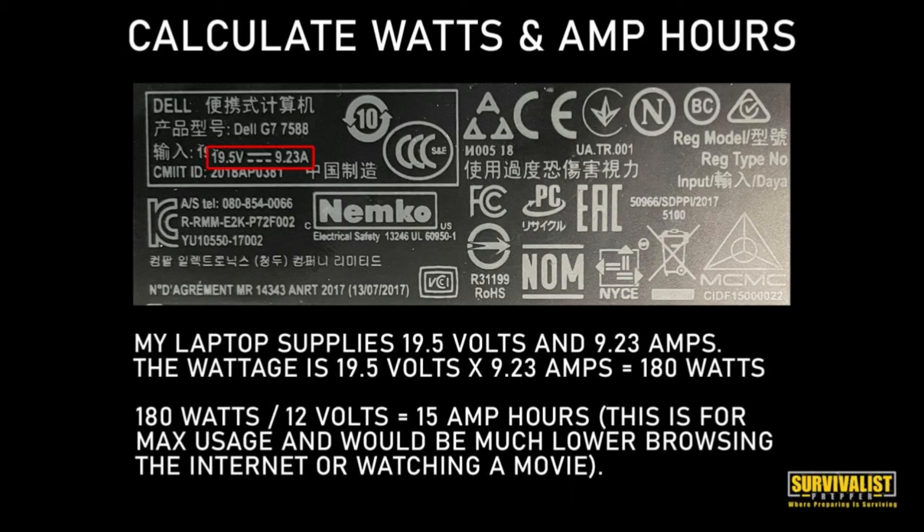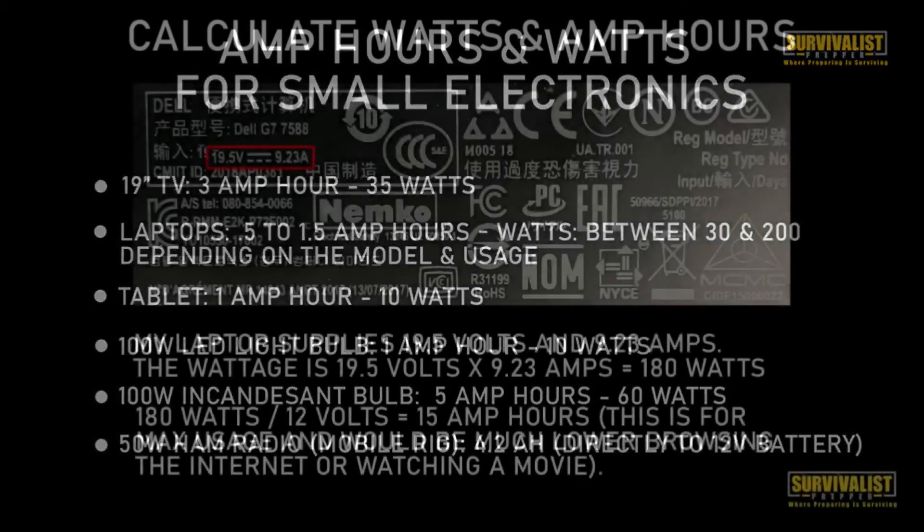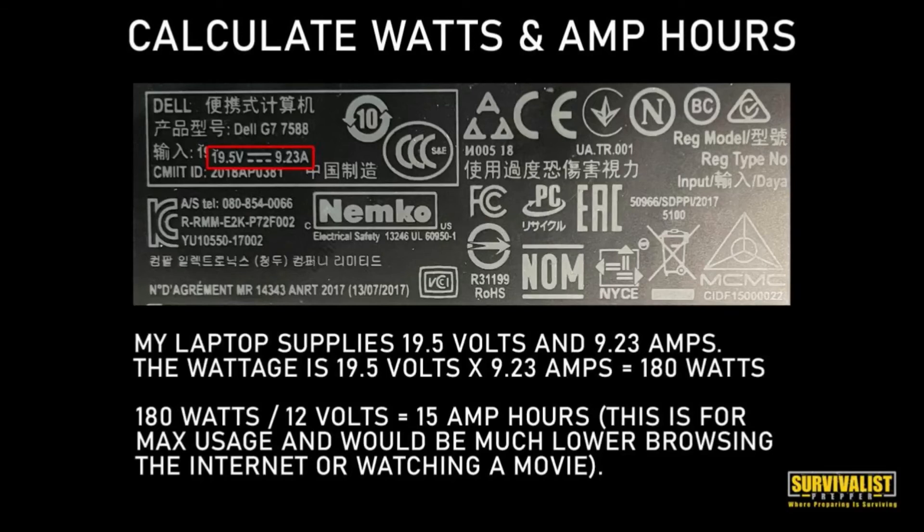Now that seems like a lot - 15 amp hours - especially when I said earlier that a laptop uses 0.5 to 1.5. That's because that 0.5 to 1.5 is really low usage on a basic model laptop. My laptop, if I was using it at full power - and my laptop is a gaming laptop with a lot of processing power because I do videos - it's going to use a lot more than that basic laptop. You can go to the manufacturer's website - there are a bunch of different ways - but it's a little bit more legwork to figure that stuff out, though it's really not that hard.